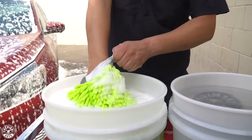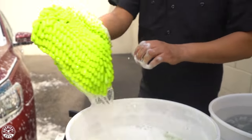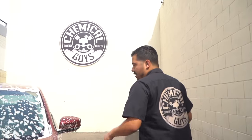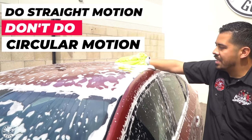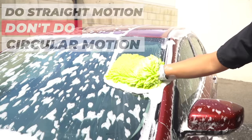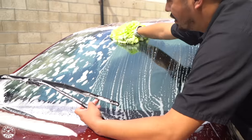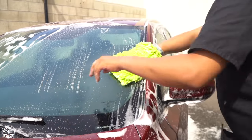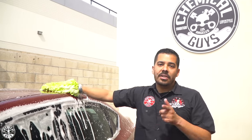Now that we've finished foaming the car, it's time to proceed with the contact wash. I'm grabbing my chenille wash mitt from the soap bucket, getting it nice and saturated with soap, and we're going to start at the top of the car. Remember — always use straight motions. You don't want to use a circular motion because if anything gets caught on your wash mitt, you can potentially scratch up the paint. We're trying to detail mom's car, not scratch it. Up and down, left to right — as long as it's straight, you're good to go.